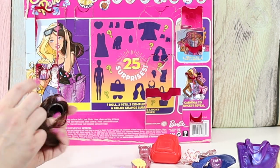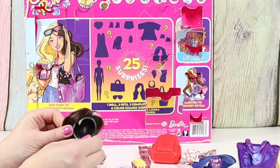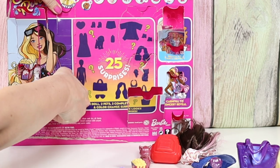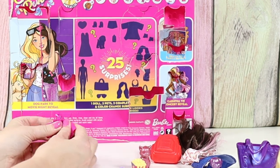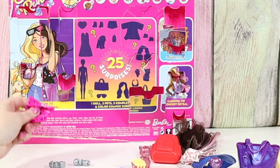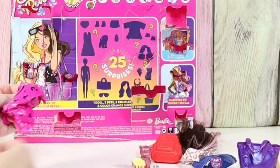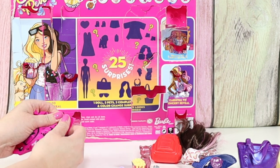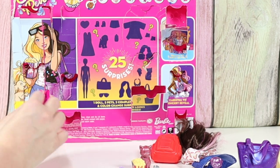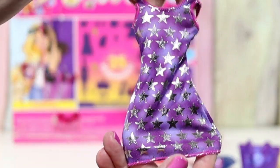So this one looks like it might start purple and change with heat. She's got these fancy heels to wear at night. This is hopefully an outfit — check out this fun dress! It goes so great with that purse.